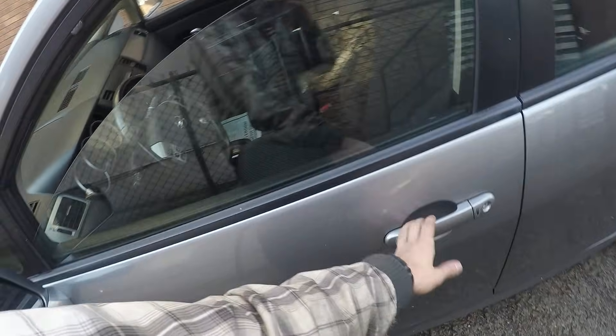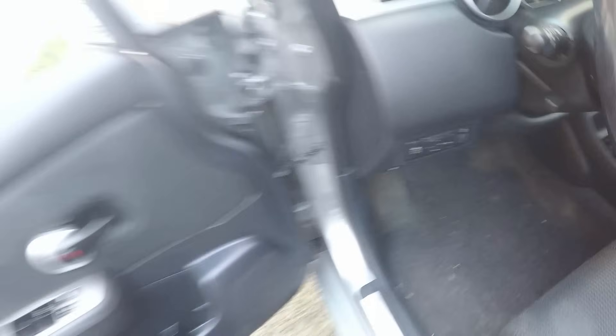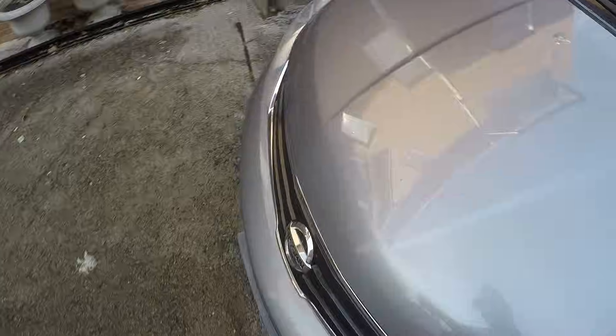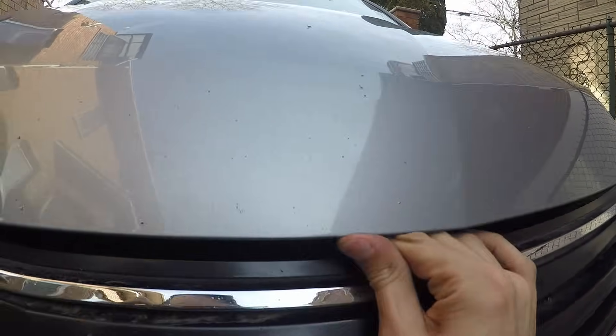First thing first, open the hood by pulling this handle. Locate this latch right here, put it to the left, and then raise the hood.